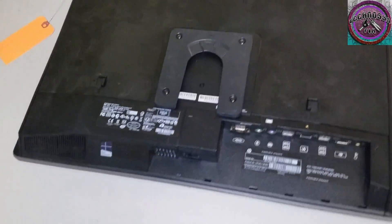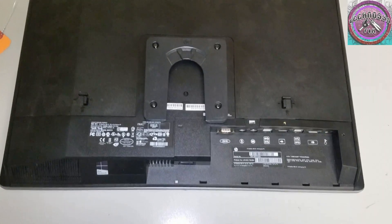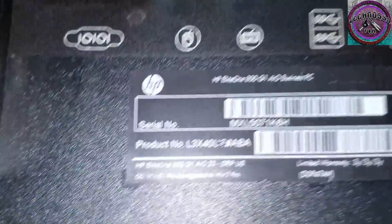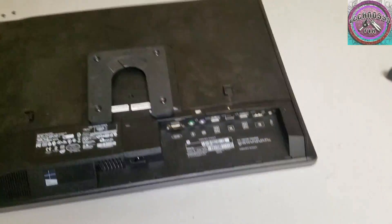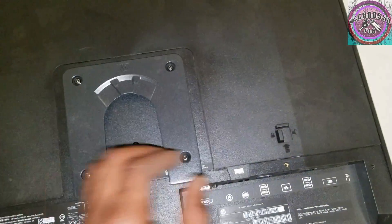Today I'm going to show you how to remove the fan from an HP Elite 1800 G1 All-in-One PC. First, we're going to undo these two latches — this is the rear of the PC.